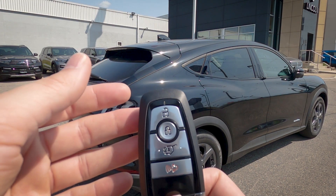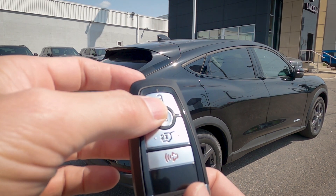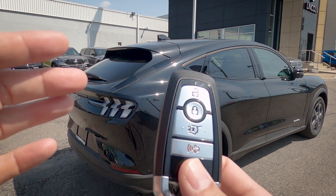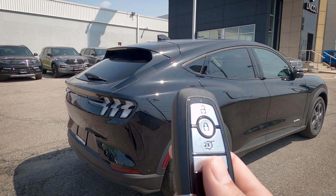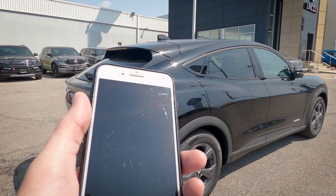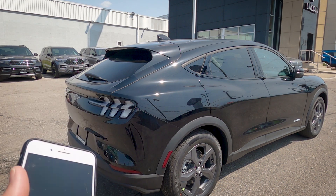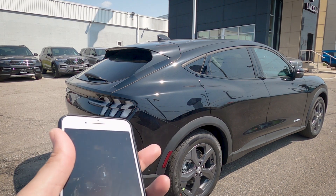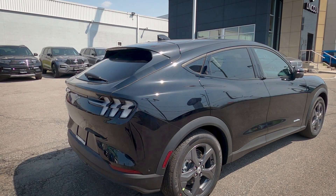Taking a peek at the key fob: along the top we've got our unlock, lock, trunk release, and panic alarm buttons. Note that remote start cannot be done through the key fob — you have to use the Ford Pass app on your phone. That free app lets you remote start the vehicle, use your phone as a key, and much more.